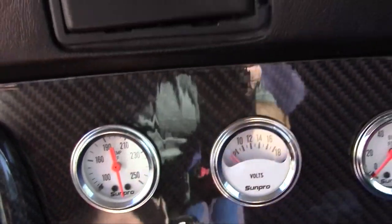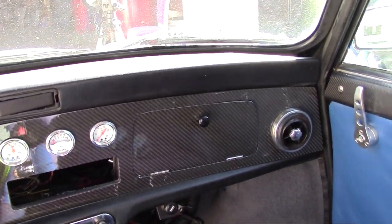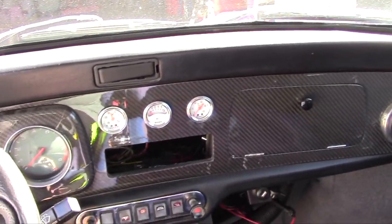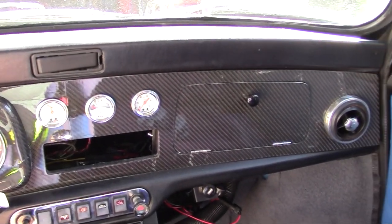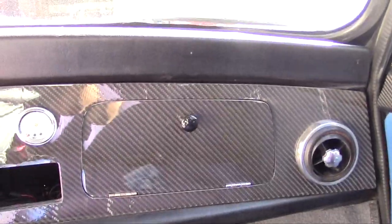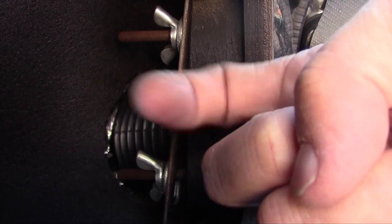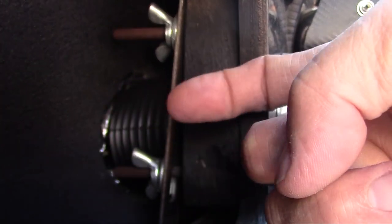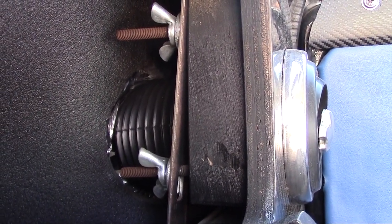My next task, which I've never done before, is to take out the dash. In order to get to that gauge, I've got to remove this dashboard — I've never done that. So it's a wonderful learning curve today. After a little bit of an investigation, I found that inside the fake glove box there are wing nut screws back here, up here, and on the other side. I believe if I take these off, this dashboard may come out — that's what I'm going to try to do.